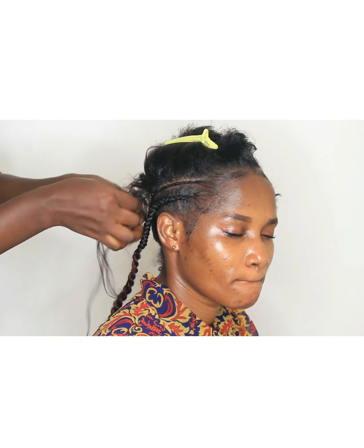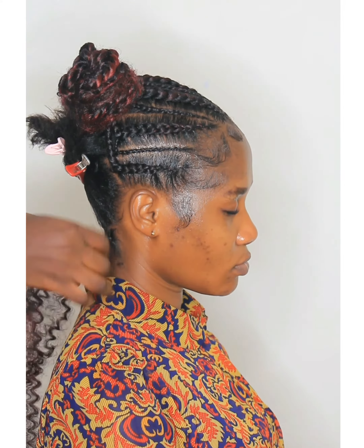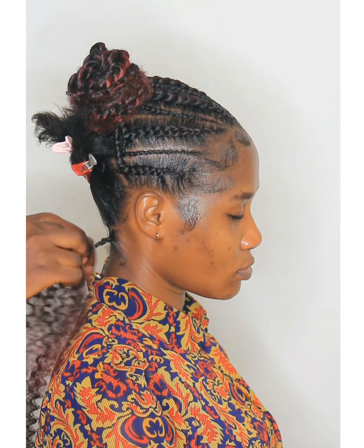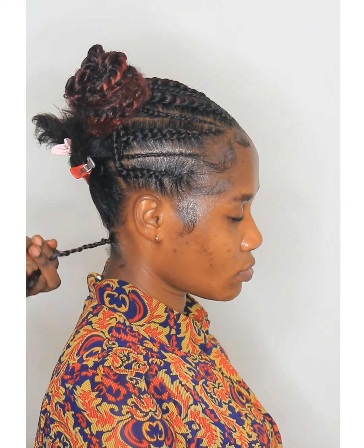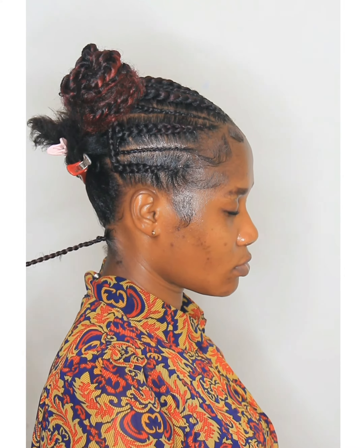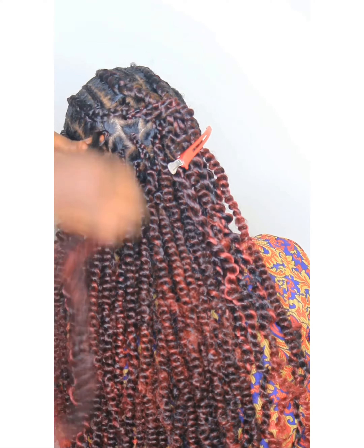Once I was done with the cornrow, this is how it turned out. Now moving on to the passion twist — it comes in a curly form. Once you get it out of the pack, make sure you separate the hair. Don't braid it like how it came in the pack; separate it a little bit and then split it into two if you don't want it too big.